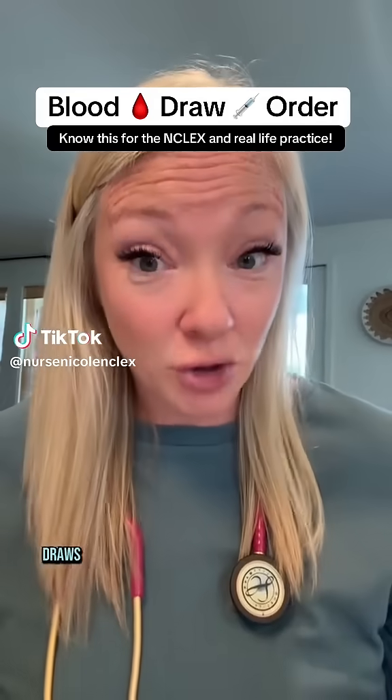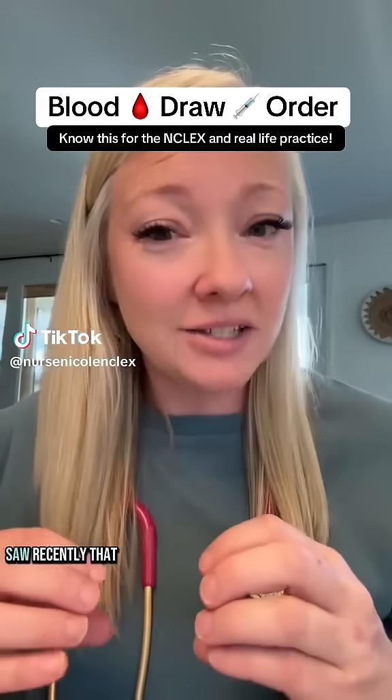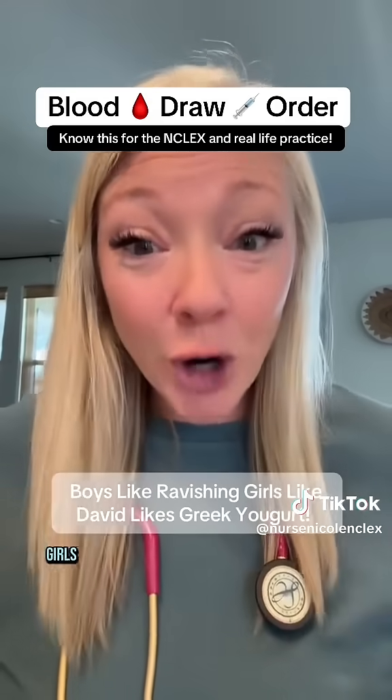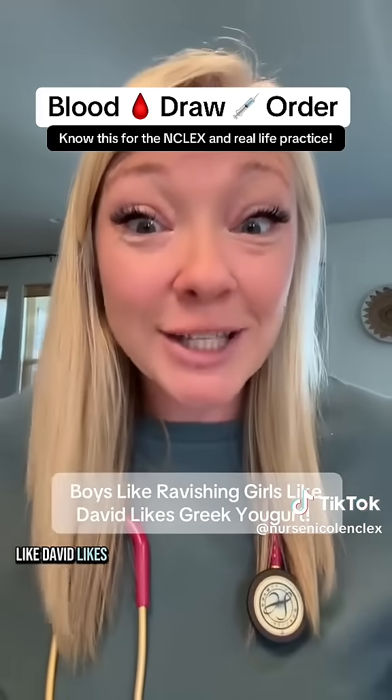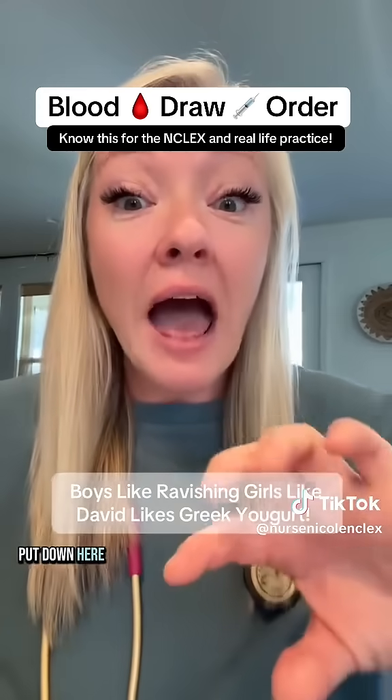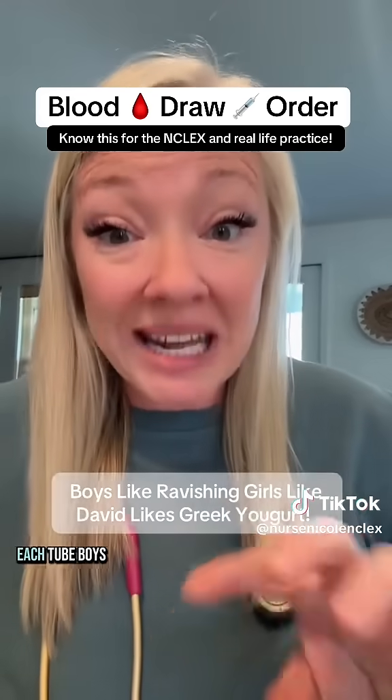I want to go over the order of blood draws and a little acronym that I saw recently that I thought was really helpful: 'Boys love ravishing girls like David likes Greek yogurt.' Bear with me, I'll explain. I'm also going to put down here the number of times you invert each tube.